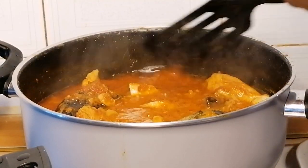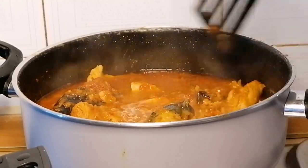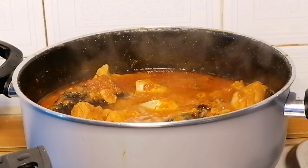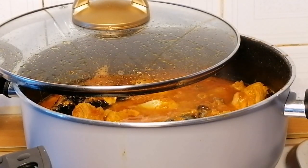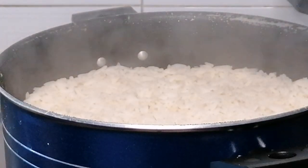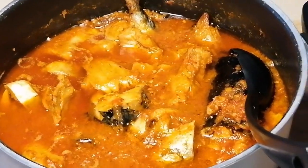My stew is ready! I wish you could feel the aroma coming from this fish pepper stew — the aroma is superb, it's so delicious. My rice is ready as well, so dinner is ready. Let's go ahead and serve.